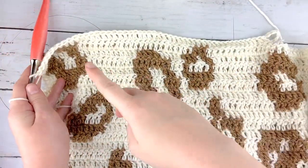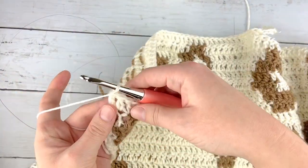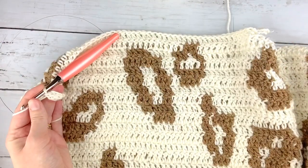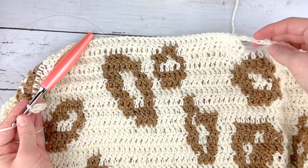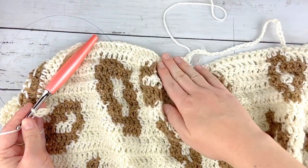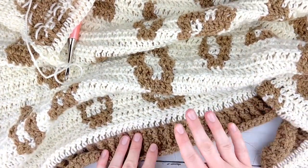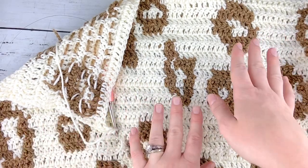Once you get to the end of that row, you are going to start forming the back panel. The back panel is worked off of the front panel — just chain two, turn, and double crochet across, repeating this until you've done the same number of rows as your front panel. When you're double crocheting across and you get to the chain stitches, you will do double crochets there as well, which helps form the neckline. Once you finish those double crochets, repeat the ribbing that we did at the beginning, and once you've finished up that back panel I will show you how to seam the sides and form the sleeves and turtleneck.